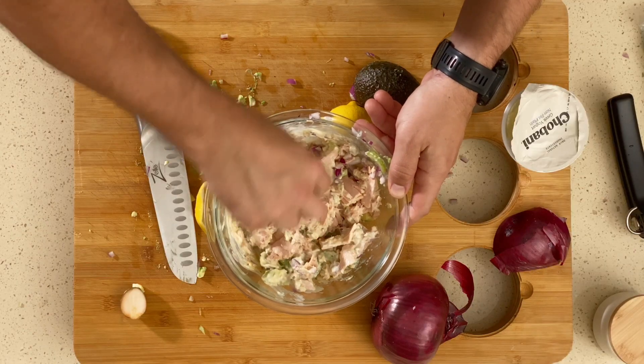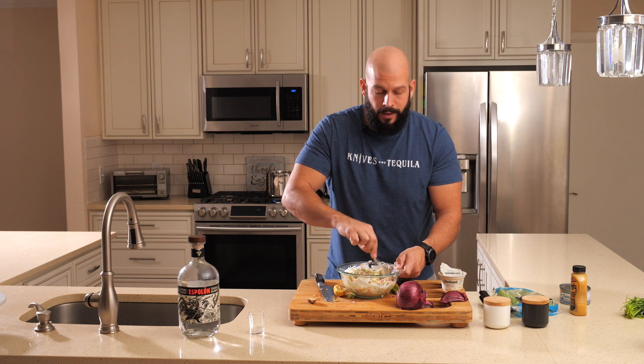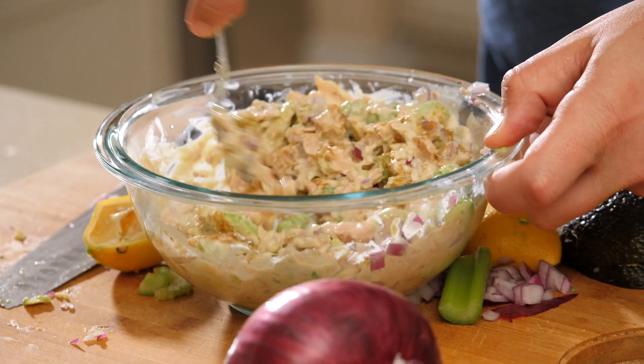Now we mix, combining all these fine ingredients. Almost forgot the cumin — don't forget the cumin! Just a little dash.